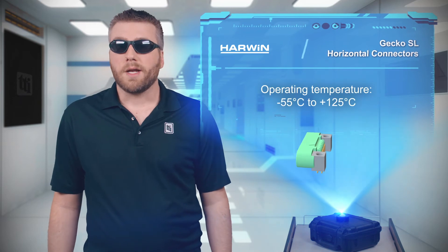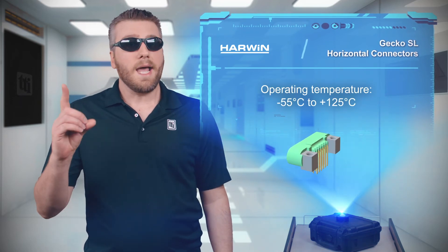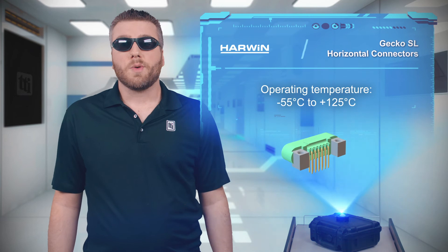Harwin's Gecko SL horizontal connectors are rated for 1,000 mating cycles and they can operate at temperatures up to 125 degrees Celsius.